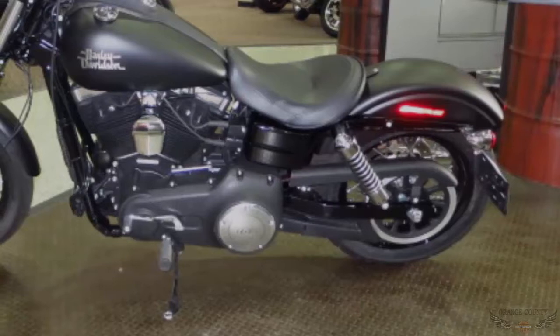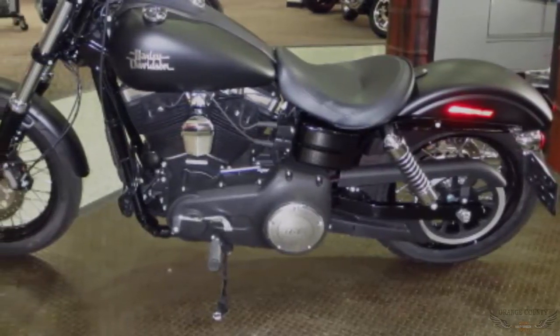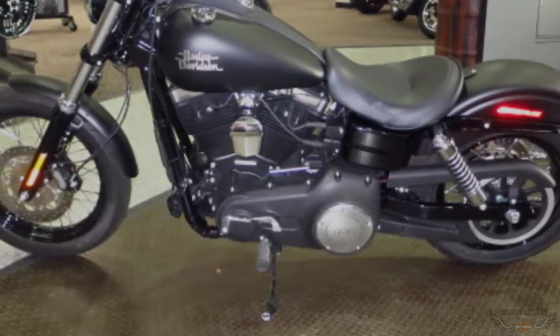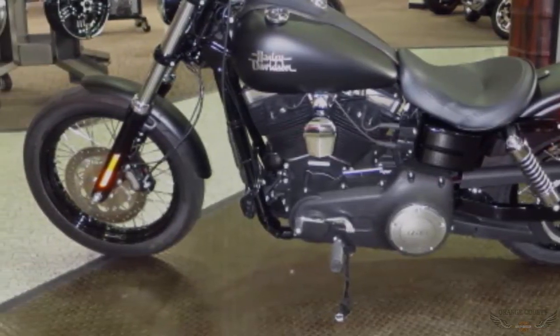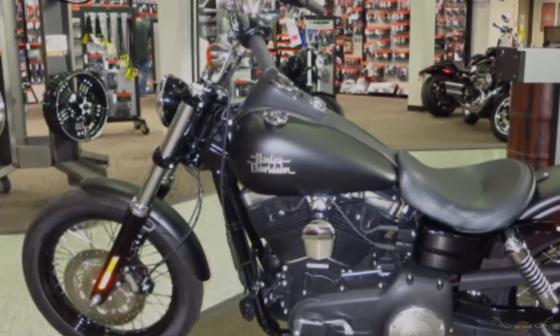Everybody loves the Street Bob because of the mid-mounted floor controls. The floor controls are mounted right under the rider, giving a more traditional rider stance with more control. This Harley-Davidson FXDB Dyna Street Bob is black denim. Check it out at your Harley dealer, Orange County Harley-Davidson in Irvine.